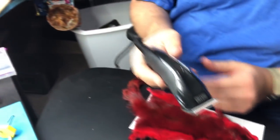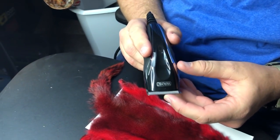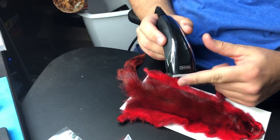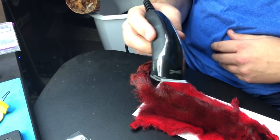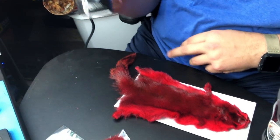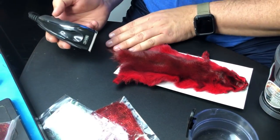Also, my beard trimmer died, and what I've realized is you want a hair trimmer with wide teeth. Beard trimmers typically have more narrow teeth than this, so I just went to the old Walmart. I just got done giving Curtis a haircut - high and tight, like a state trooper - and so we'll use this on the squirrel.